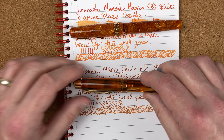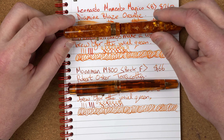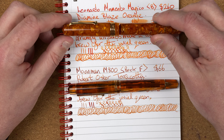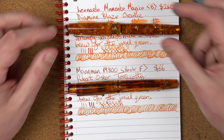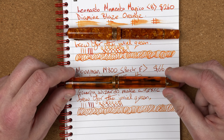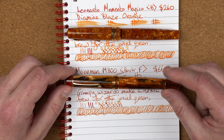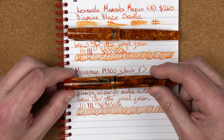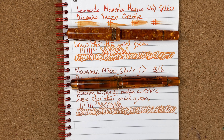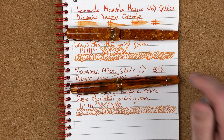Starting with pen look. With the Leonardo I absolutely love it — we've got that consistency of colour and chatoyancy going all the way around no matter how you turn the pen. Really pretty. With the Moonman M800, it's more of a plain body — we've got the amber and the black stripes, but the chatoyancy only really happens in one place. I understand that's down to how the acrylic comes out, but I'd have loved to see it all the way around. For pen looks: Leonardo 9 out of 10, Moonman M800 8 out of 10 — it still looks nice.